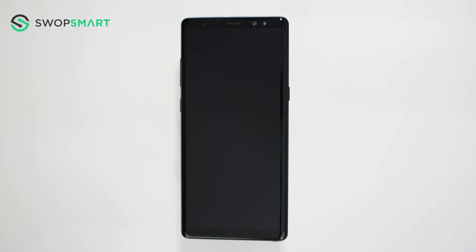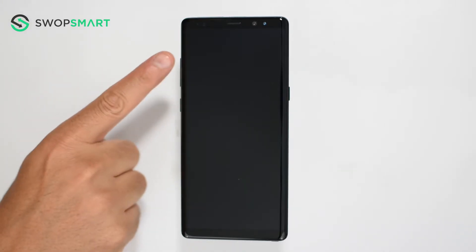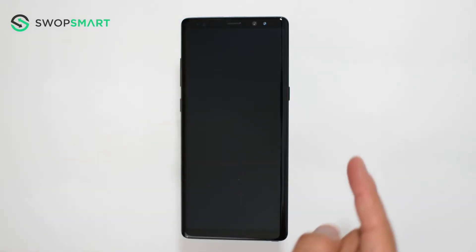To hard reset your device, we will need to press the volume up button, the Bixby button, and the power button.